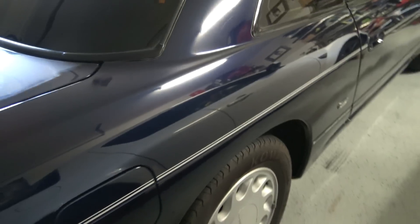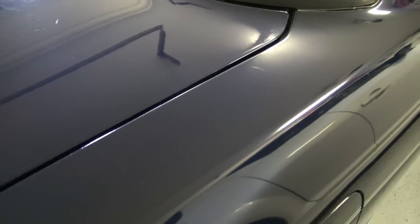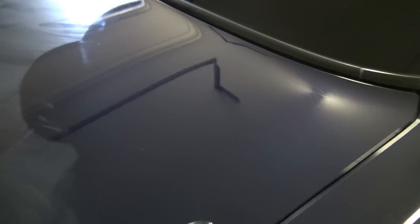Sylvia's looking real sexy. As you can see, reflection-wise she's looking great. Just a bit of a buff and off she comes. Your left roof has like a bit of a chalkiness after you wipe it off. And after that though, the paint's coming up really good for the age of it.